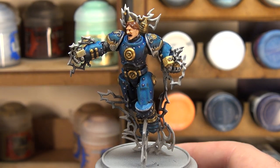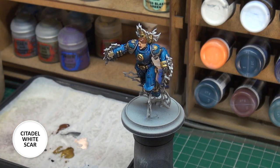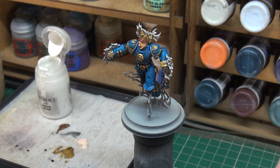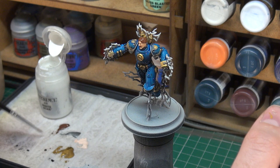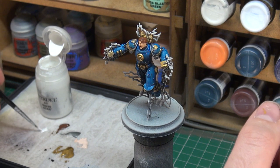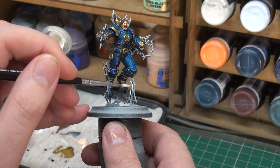With the hair drying, we can begin the first step of painting our lightning. For that, we're going to be using Citadel Air Colour White Scar — we're going to give all the lightning a coat of this. It's quite a thin paint because it's designed for airbrushing, but it will work well for painting our lightning in. Dip the brush into some water, put some down onto the palette, and quickly go over all the lightning detail to brighten it up.